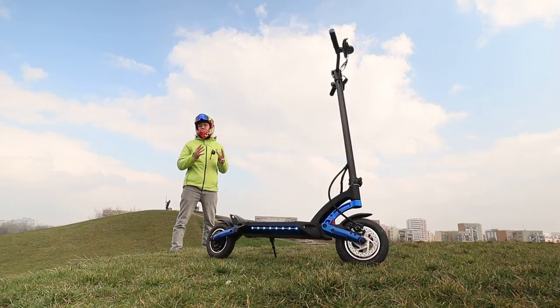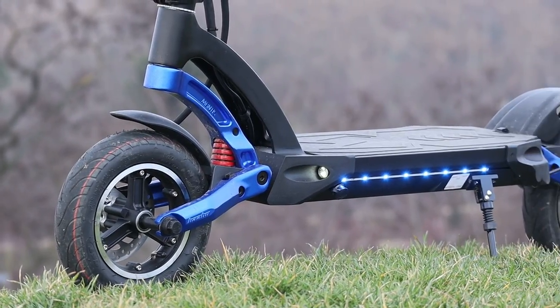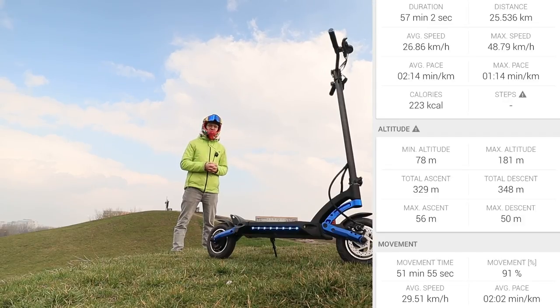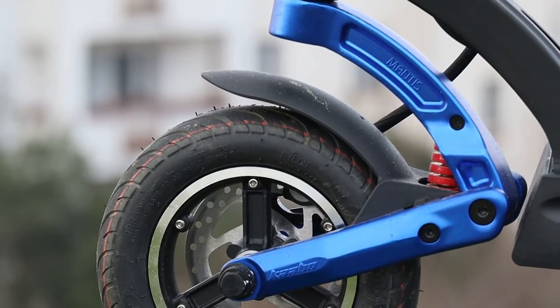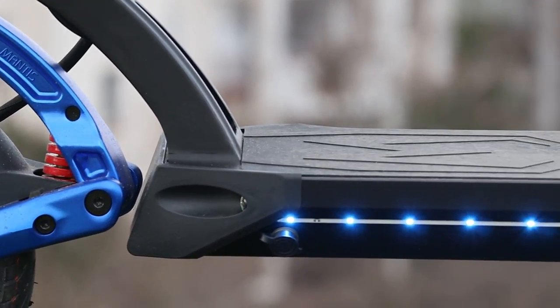The battery is a 48 volt 13 amp hour unit, pretty much the same size as what comes in the smaller version of the Speedway Mini 4 Pro. The range I could get with moderate driving was around 25 kilometers — you can see all the stats on screen — and I think it's a pretty decent performance. It comes standard with a 2 amp charger, so charging time is around six to seven hours.